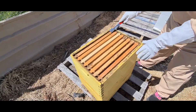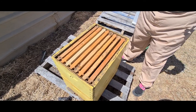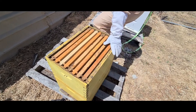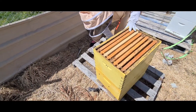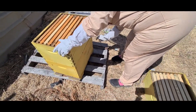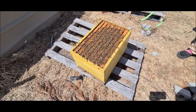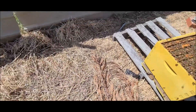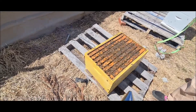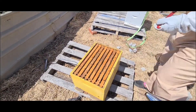It doesn't look like there's much happening at the top super, but that's because this spring has been pretty long and cold, with a lot of wind and rain. So even though we had some flowers, there haven't been many. We're going to remove this top box and put it to the side - the main effectiveness is in this next one down, that's where most of the bees are and where the queen's going to be. Just going to spray them a bit and use some smoke to calm them down. That's a lot of bees - which is a good sign.